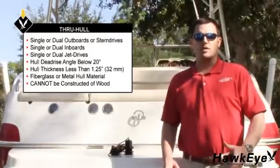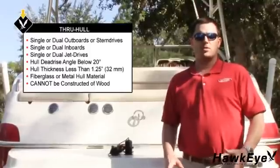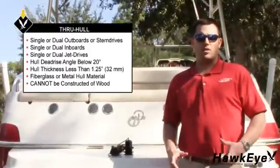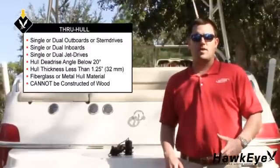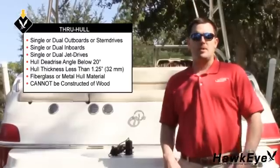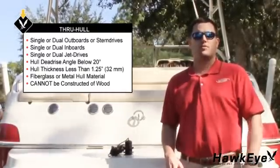Hull dead-rise angle must be below 20 degrees. Fiberglass or metal hull materials only — the hull cannot be constructed of wood. If you think this transducer is not suitable for your vessel, contact us. We'll be happy to review your installation plan and offer suggestions for alternative transducer options.